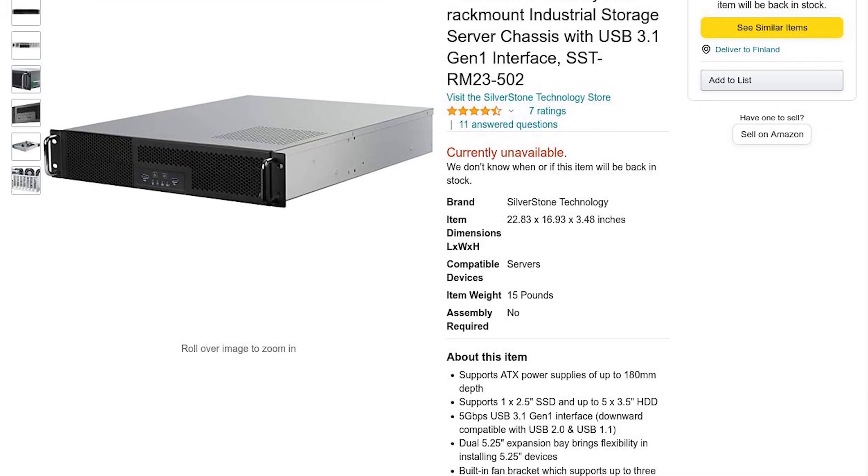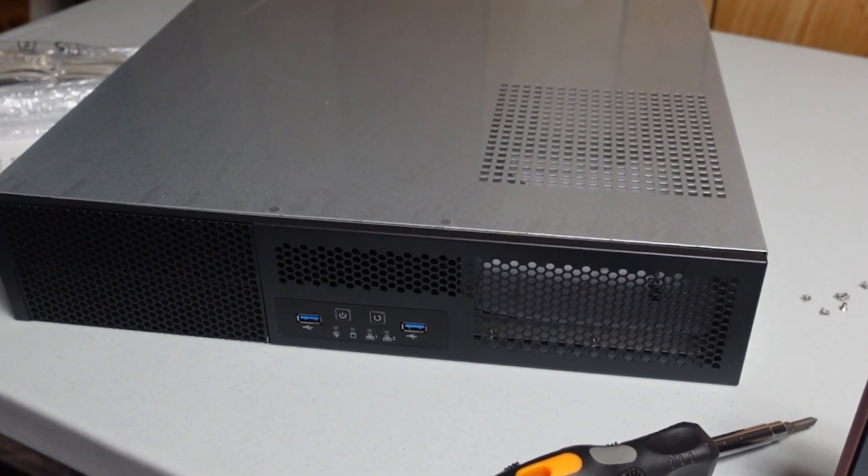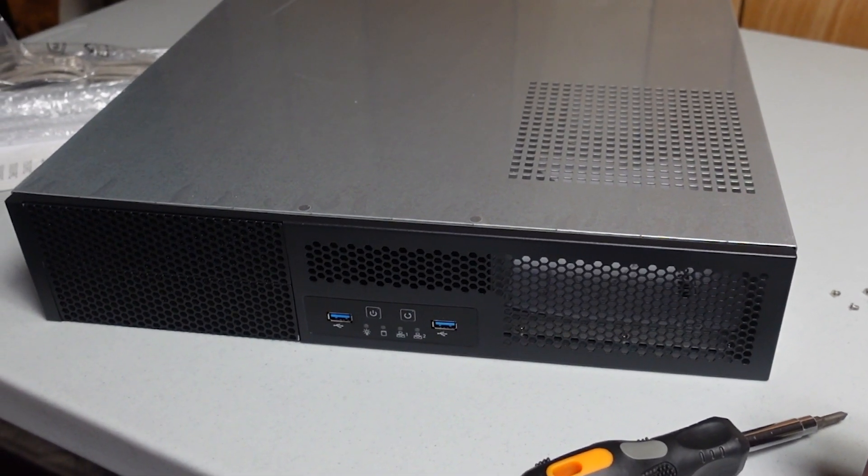Hey guys, Matthew from TechShocked here, and today we're checking out the Silverstone Technology RM23-502. This is a 2U case that was just released by Silverstone, and kind of a new line from them targeting the home lab and audio engineer industry. I'm very excited to get into this case and show you all the features and how my build montage went.